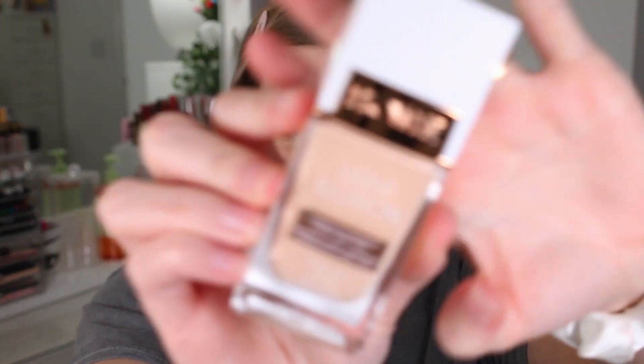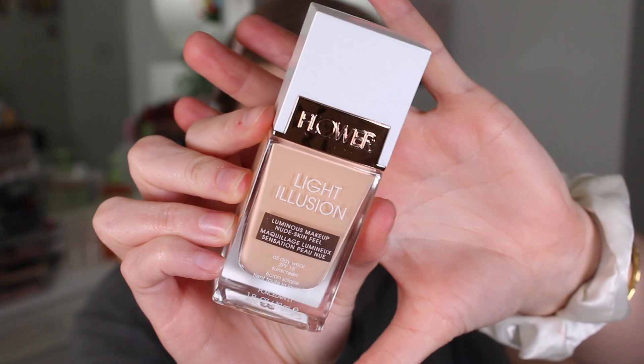It is officially Foundation Friday, which means we are putting a brand new foundation to the test. This is the Flower Beauty Light Illusion Luminous Makeup Nude Skin Feel Foundation in the shade Porcelain L1. This one was actually recommended to me to try out from one of my patrons, Megan, so thank you so much for the video idea and the foundation suggestion.